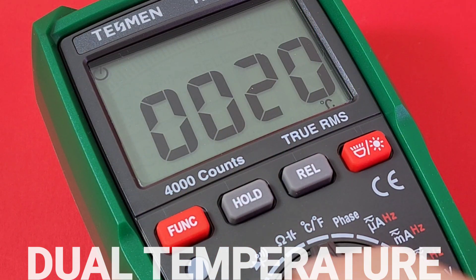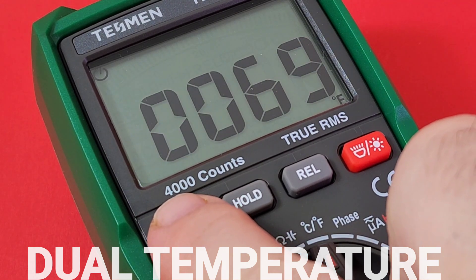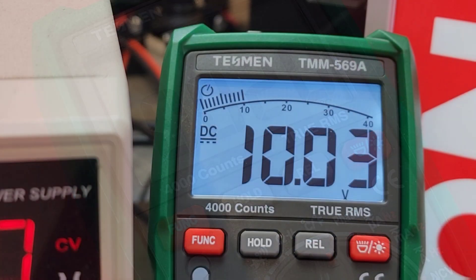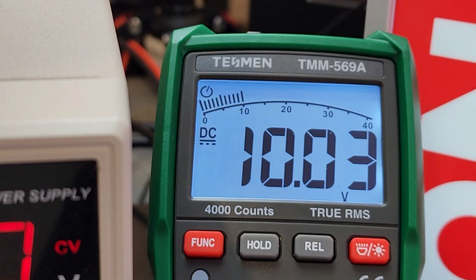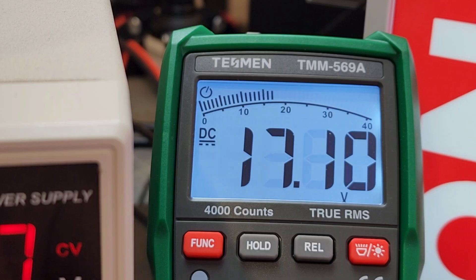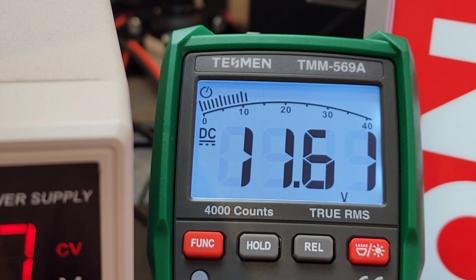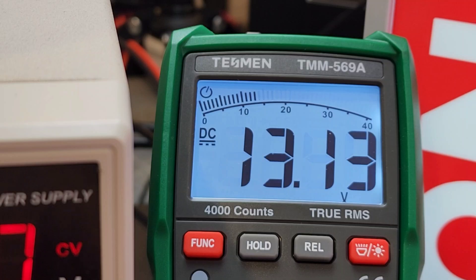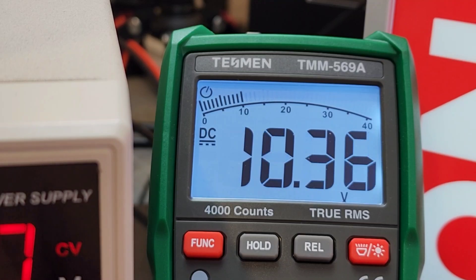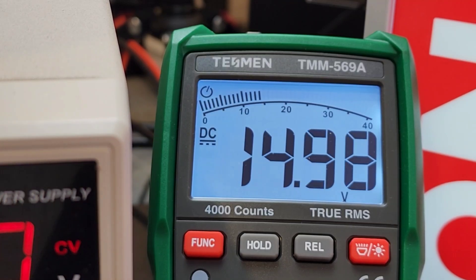The onboard ambient sensor gives us dual temperature in both Celsius and Fahrenheit. Taking a closer look at the bar graph — sitting at 10 volts and going up and down between 10 and 20 volts. Not the fastest bar graph, but still fairly fast and definitely accurate. A bit of a lag, but definitely usable.